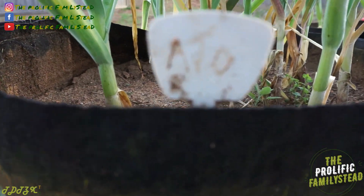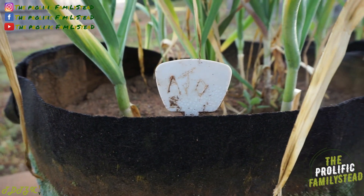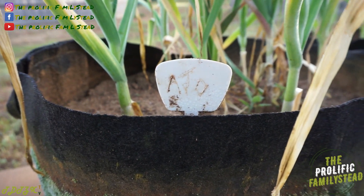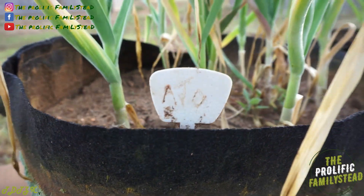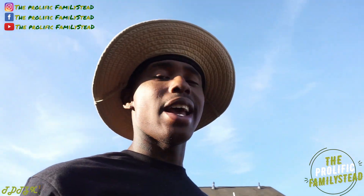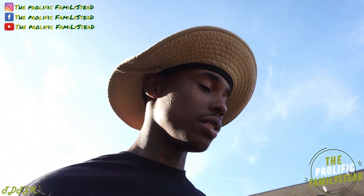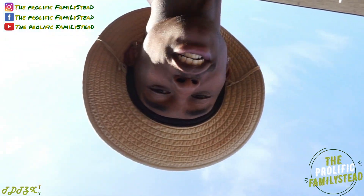So instead of using permanent marker, I just scratched the name of whatever I was planting on these labels. Like this one is ajo rojo garlic. And even while I was doing this, I was thinking to myself there has to be a better way to label your plants and fruit trees — and guess what, I found one.